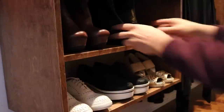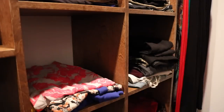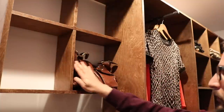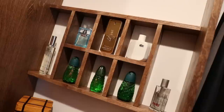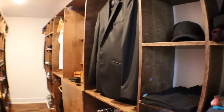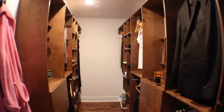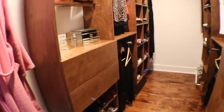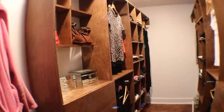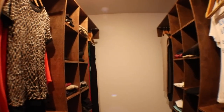If you liked this video, give it a thumbs up and subscribe to my channel. If you haven't already, be sure to watch part 1 of this project to see how I built the right side of the closet. See you next time!